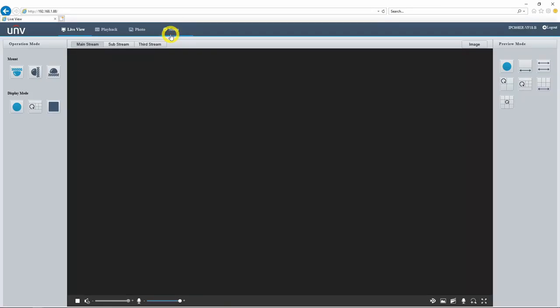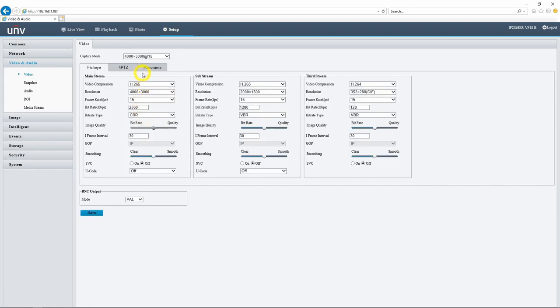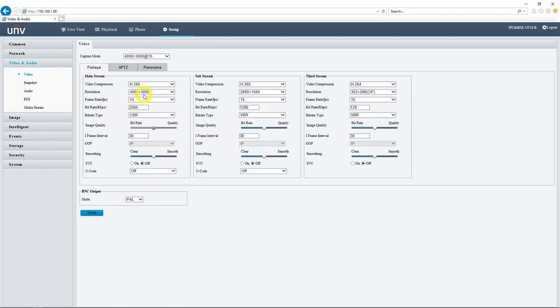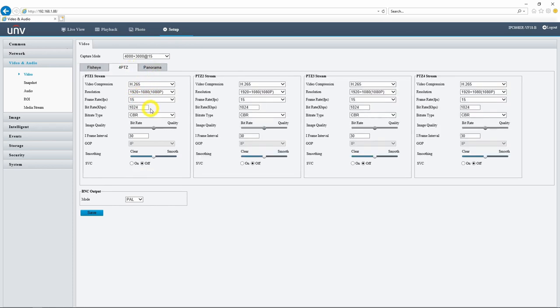Let's jump into the setup menu and I'll show you a couple more features with regards to preview versus operation mode. If we head into video and audio settings, you can see that on our 12 megapixel version we have our fisheye video settings, but we can also adjust separate video settings for our 4PTZ stream and for our panorama stream. Even though we have the full 4000 by 3000 12 megapixel image available on the fisheye and panorama view, on the 4PTZ split view we can only go up to 1080p.